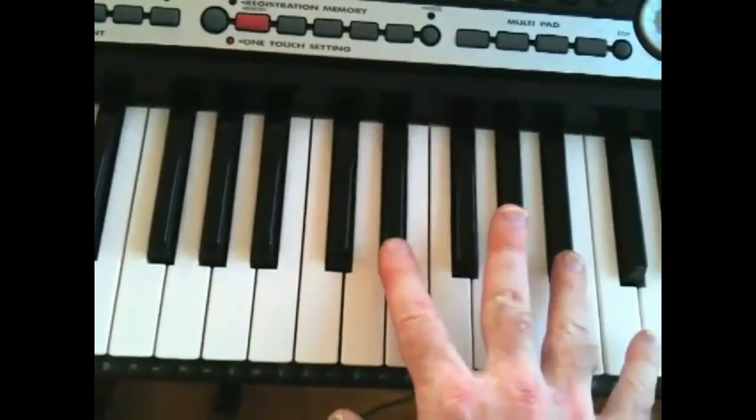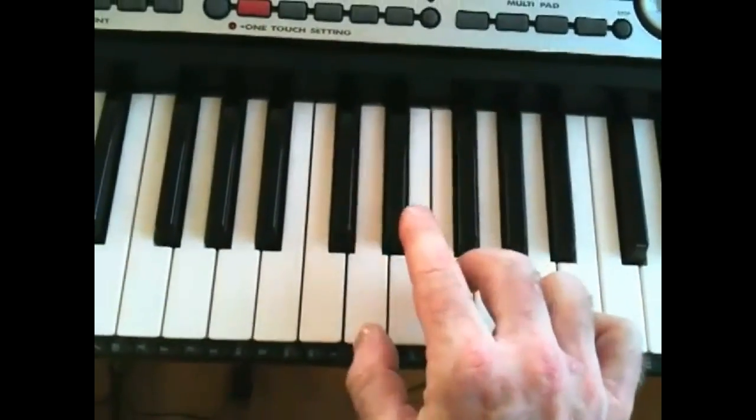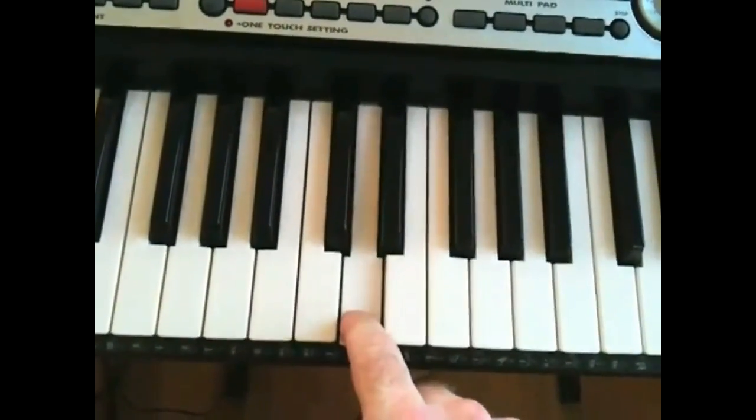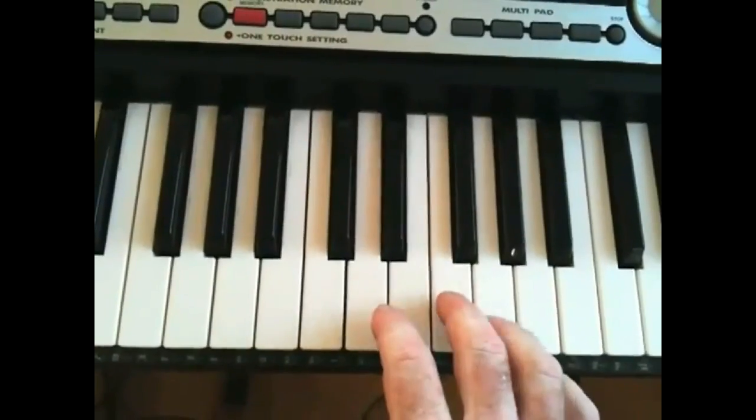By playing two notes in, I'm hearing six notes out — one, two, three, four. But I can get them out of phase.